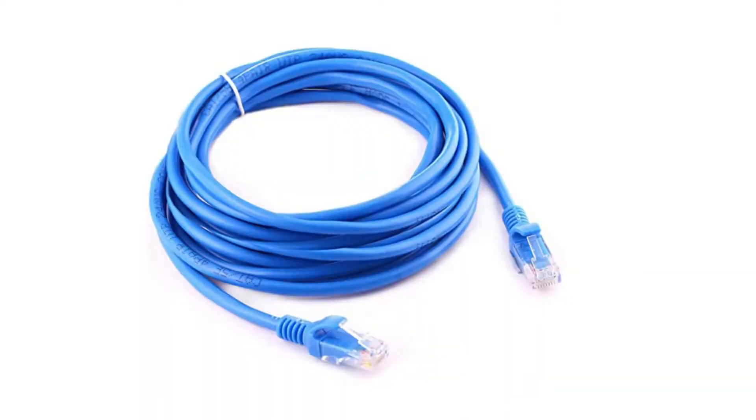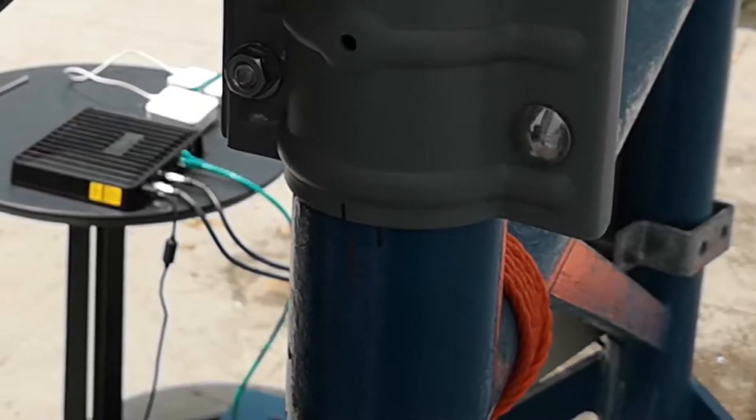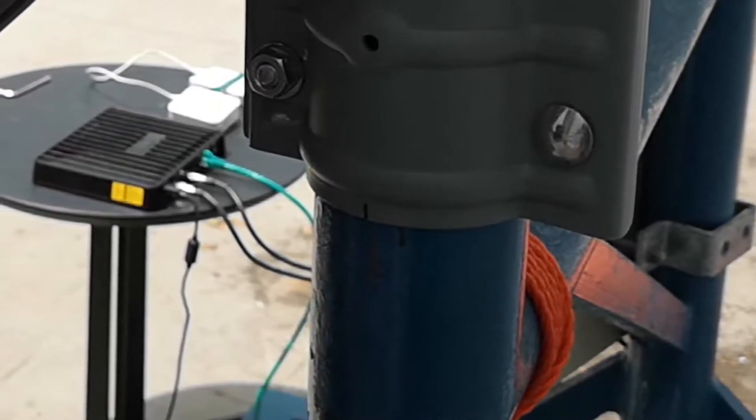A 10m ethernet cable is recommended in order to allow you to place the TP-Link router closer to the antenna, providing a better Wi-Fi signal in case the modem is far from the antenna.